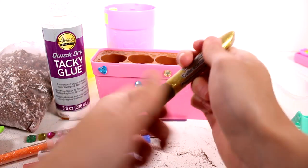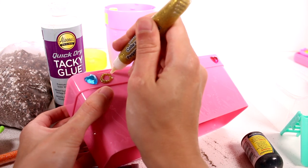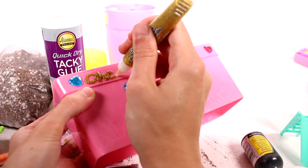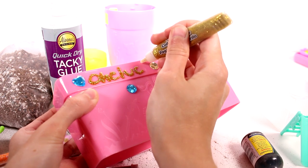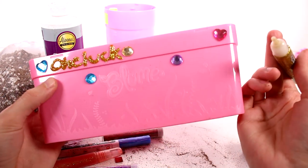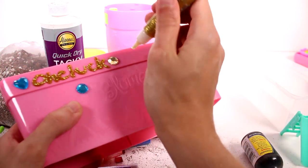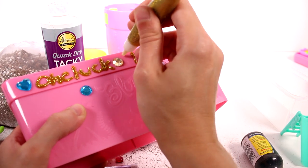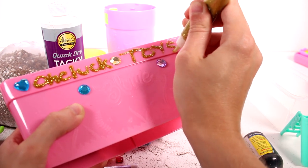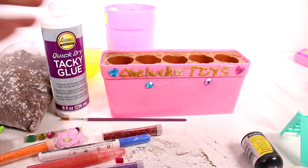Let's use this gold glitter glue and try to write something. I'm going to write 'OClockToys' on here. I should actually write my other YouTube channel — Carolina Wild Harvest — because we do a lot of gardening over there. So I'm writing 'OClockToys.' I think that looks really cool, I love it! That's my personalized planter.